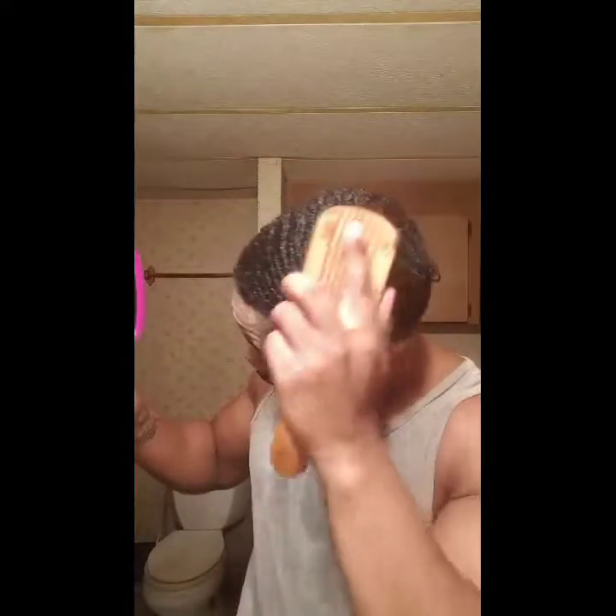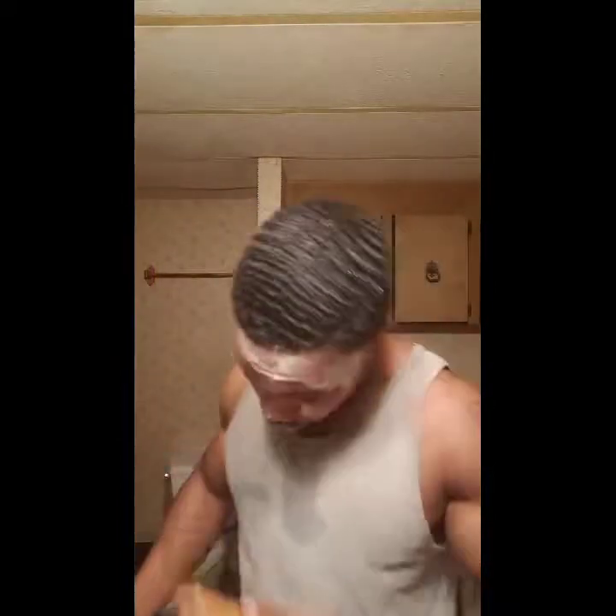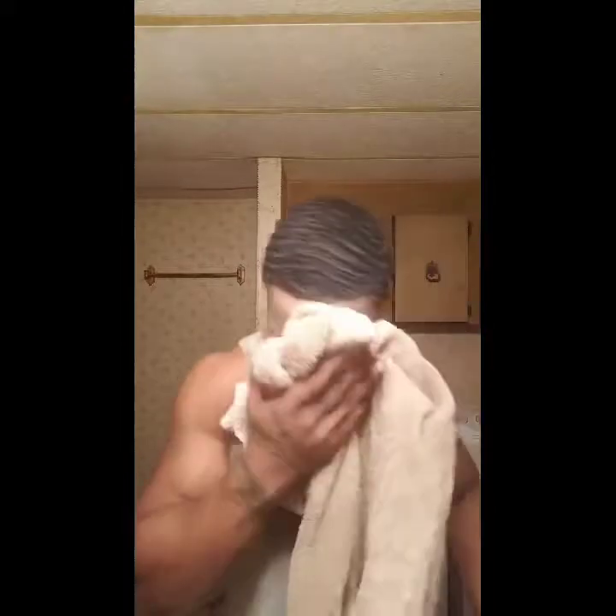Yeah, you all see that — nice and clean, ready to be do-ragged up. That's the wash-and-go. Remember: shampoo, shampoo again, conditioner, leave-in conditioner, do-rag up. That's it.